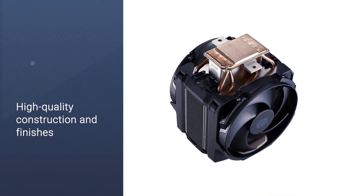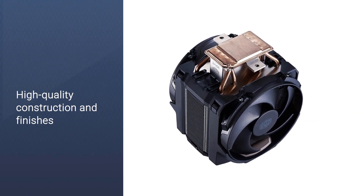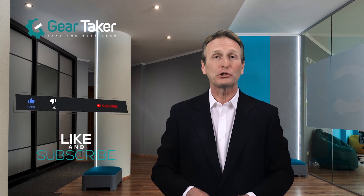If you need more information about those products, please check the links in the description below. Thank you so much for watching, please subscribe to our channel for future updates.